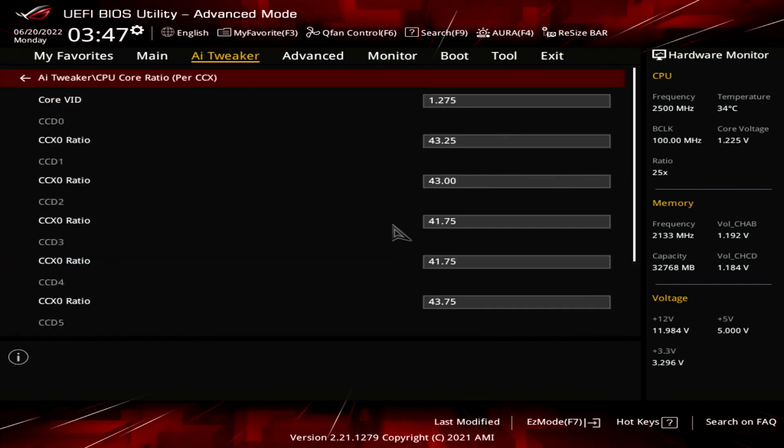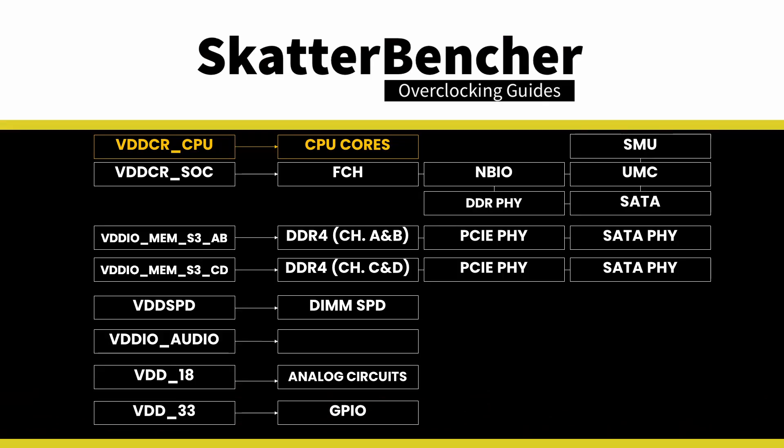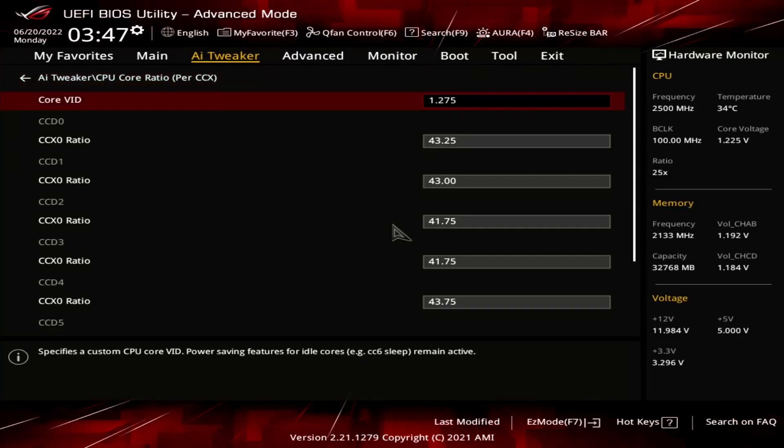The bulk of the tuning is done in the CPU core ratio submenu. Here we get access to the core VID and the CCX ratios. Ryzen CPUs have a single voltage rail for all CPU cores called VDDCR CPU. We can set the target voltage for that voltage rail using the core VID setting. In this case, I've set it to 1.275V.